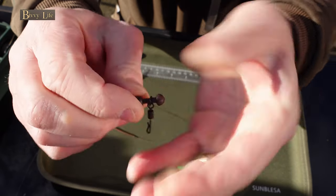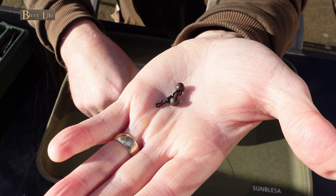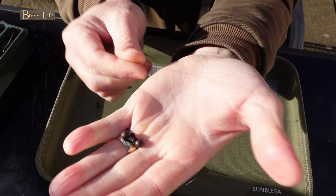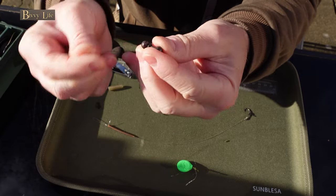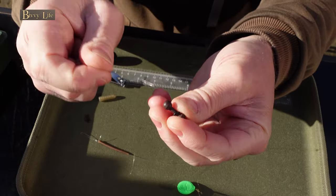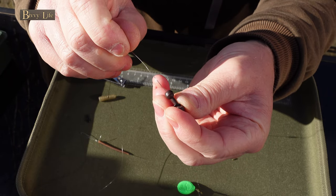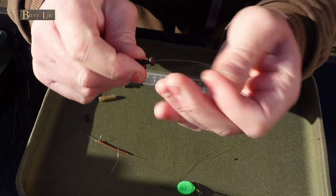Always put the removable bead on the reel side in case you get a line break on a snag. When the fish is hooked, the bead will then find its way off the stem, leaving the fish with only a short hook link to contend with. Now thread your line through the center of the chod bead, pushing it up towards the sinker.